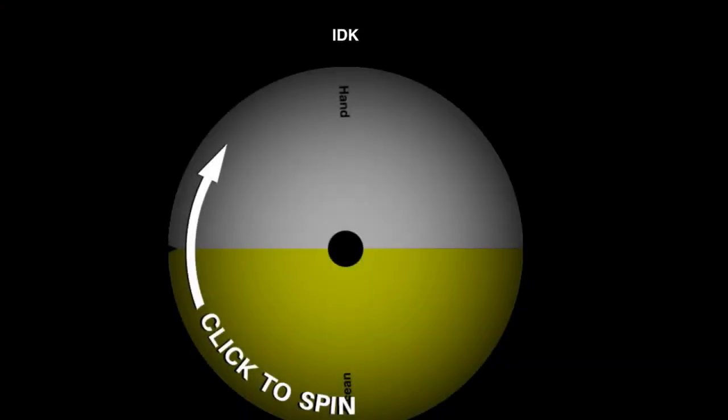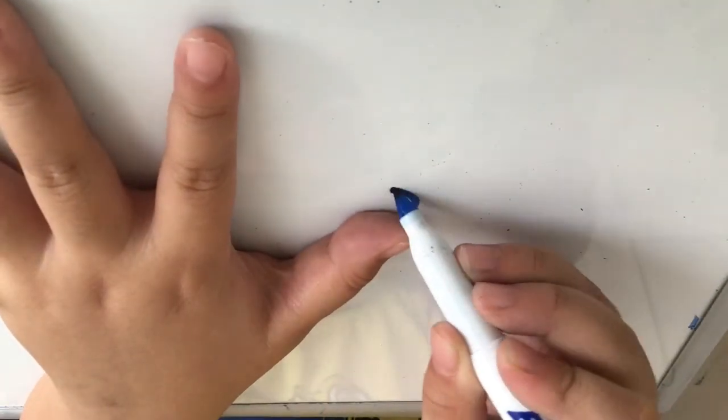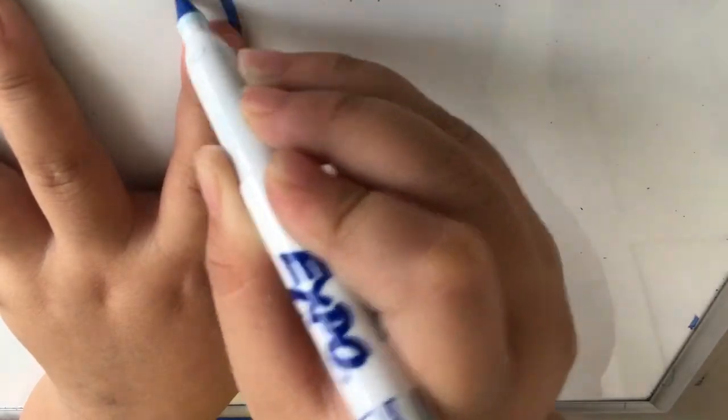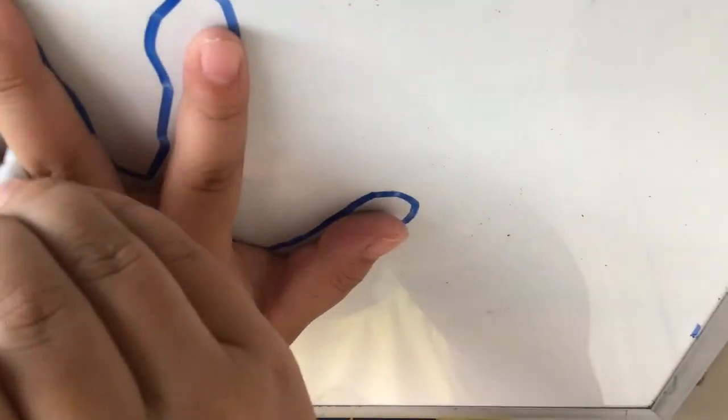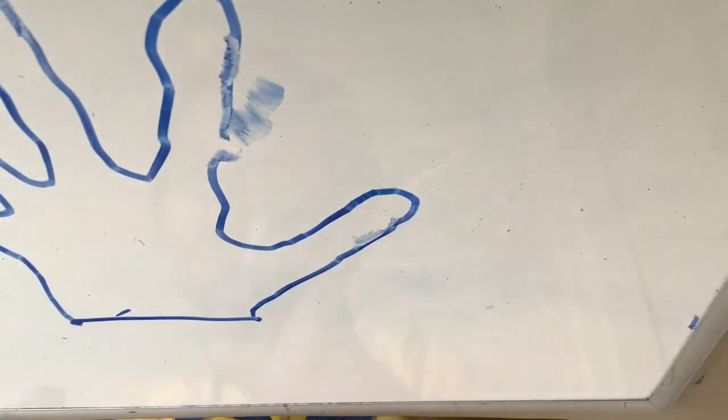Let's see what our second to last one is — let's spin and it's a hand. I can draw a hand. The last one is the ocean — that's going to be pretty easy.